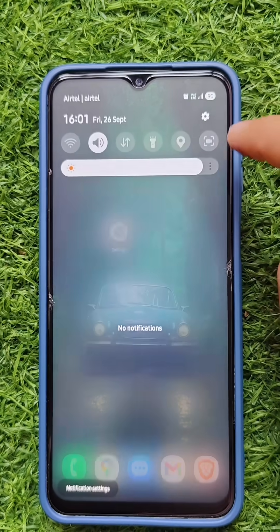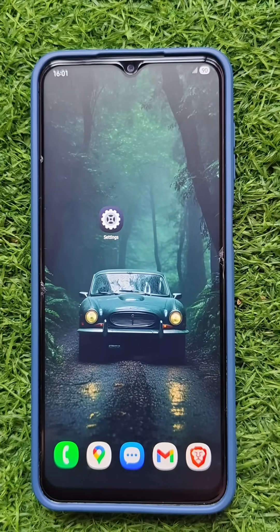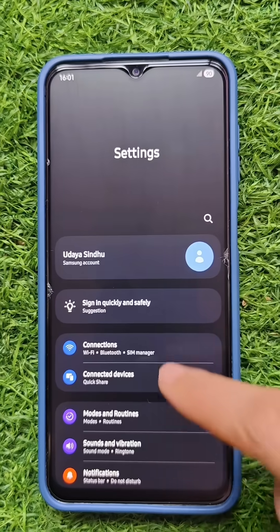Do you want to get notified when your battery is at a particular percentage? In this video, I am going to show a custom notification in Samsung mobile when the battery is at 91%.